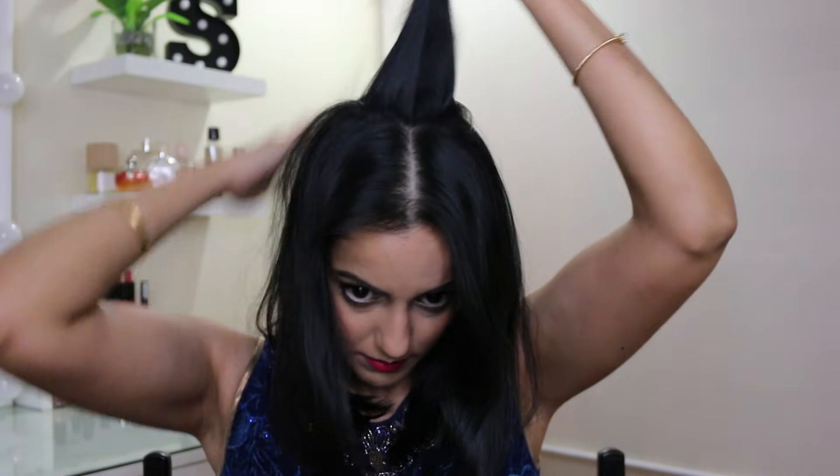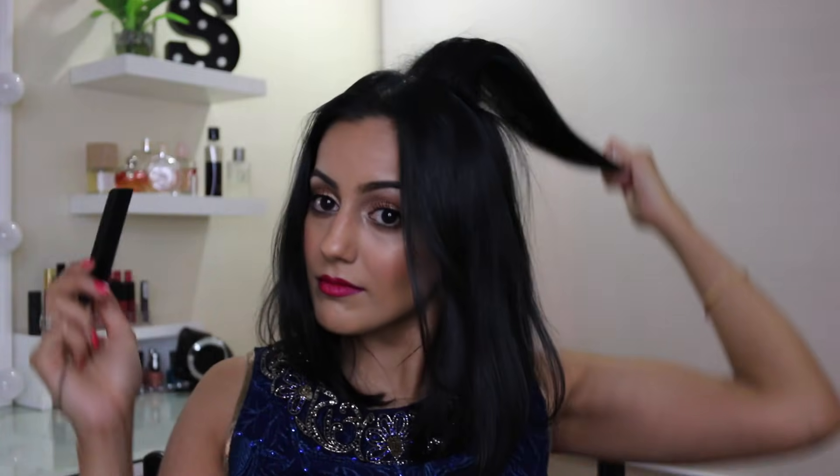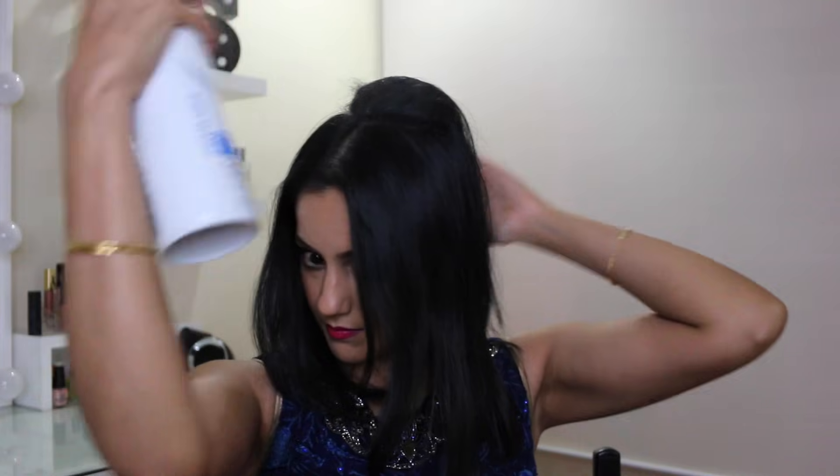Then I take the section of hair where the tikka ends and I gently start to tease it. You want to be teasing it enough so that when you put the pin into the hair it's going to really grip and hold securely. Then I spray a tiny bit of hairspray on the teased section just so that it secures it and locks the tease in — I don't want this coming out at the event.